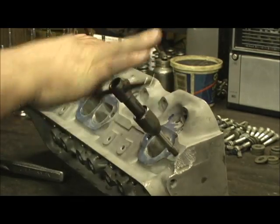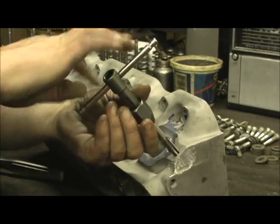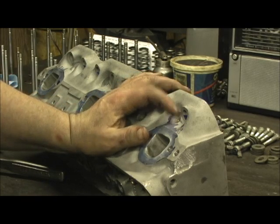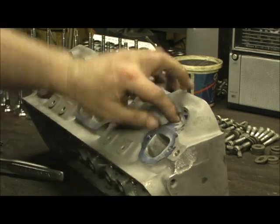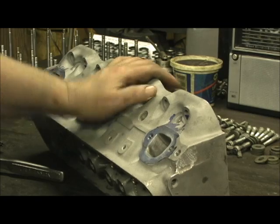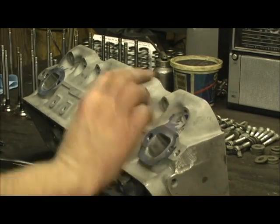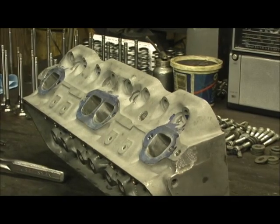I just wanted to show you how we go through them all and clean all the threads, especially the spark plug holes, make sure all that's cleaned out. One of the other things I do whenever I send a head out — when it's in the bag — I go ahead and put anti-seize in the spark plug hole. I used to put it everywhere, but mainly what I'm concerned about is the spark plug hole, so when they get them, you don't have to worry about somebody putting them on there and forgetting to do that. It's already in. When they screw it in, it's done.